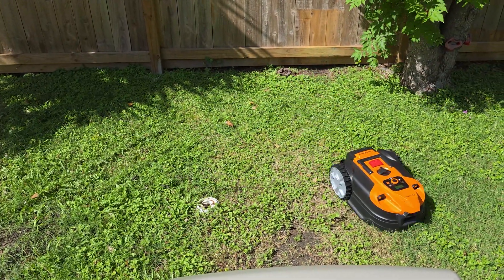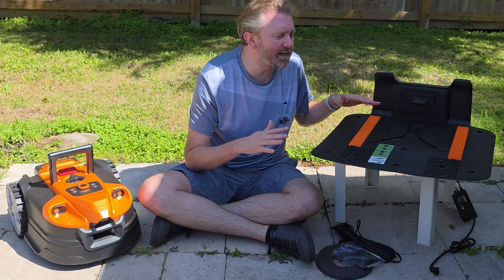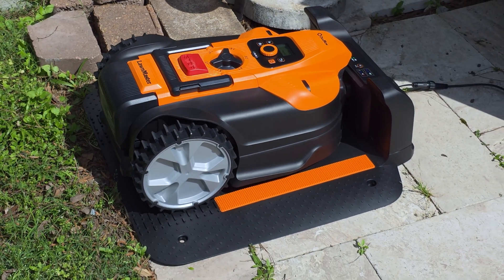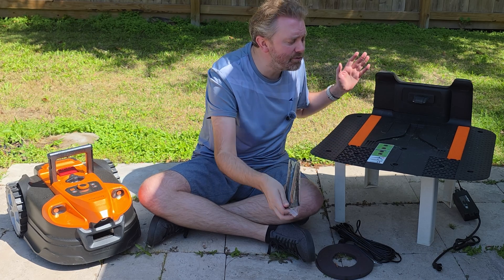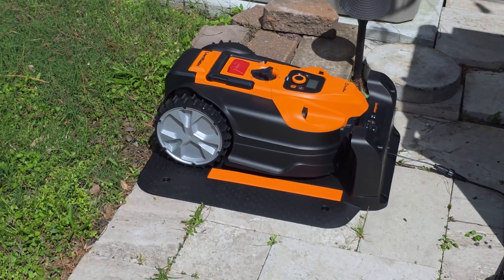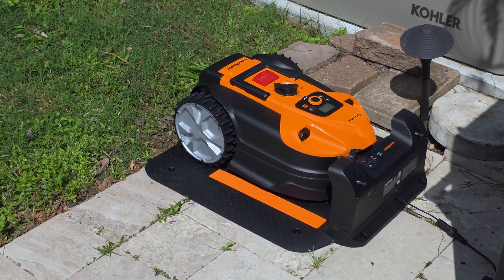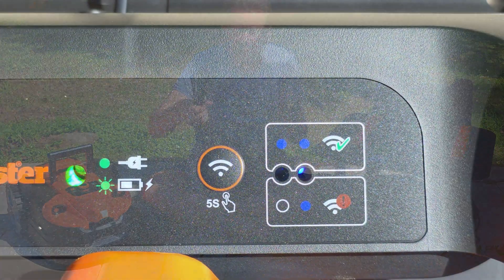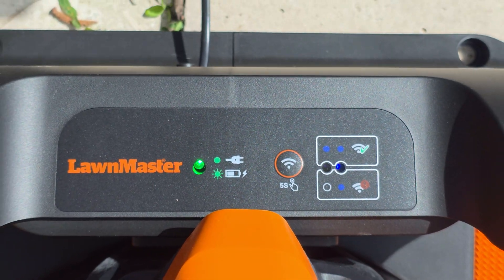Once you open it up, you're going to get everything you need to get going. On my left-hand side, you're going to see the self-charging docking station. You set this up at the end of your patio or somewhere in the yard. It has these little holes because it includes big stakes that allow you to put it into the ground so it doesn't move around. It also comes with a ton of electrical cords, so if your outlet isn't nearby, you can easily reach any plug you need. These have all the weatherproof elements to them, which is a nice feature.